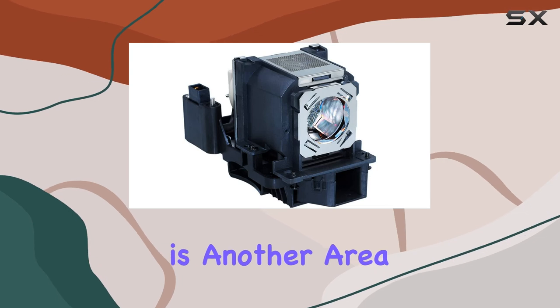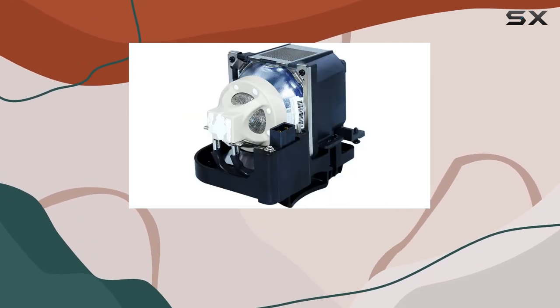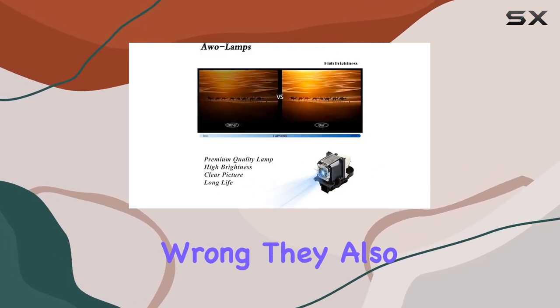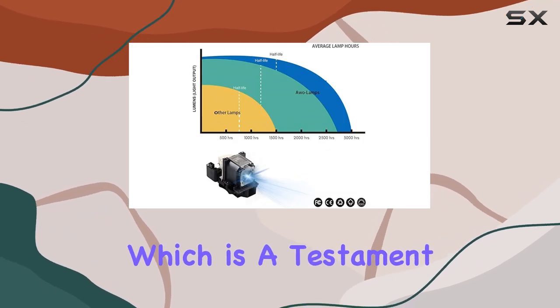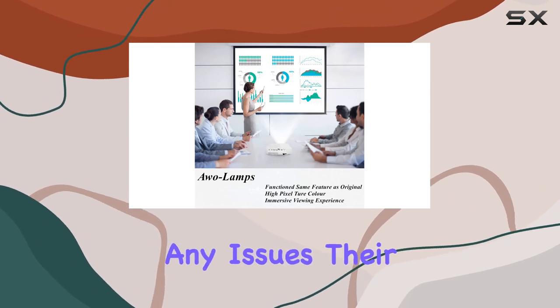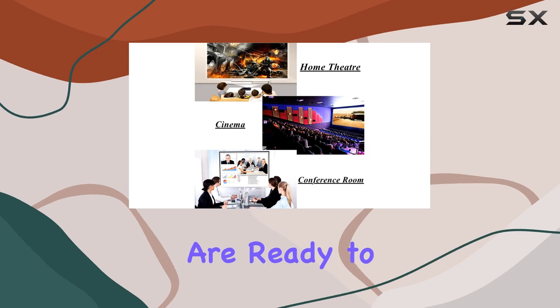Customer service is another area where AWO excels. They offer a 180-day warranty on this lamp, providing peace of mind in case anything goes wrong. They also promise to respond to all messages within 24 hours, which is a testament to their dedication to customer satisfaction. If you encounter any issues, their excellent return service and friendly customer support team are ready to assist you.